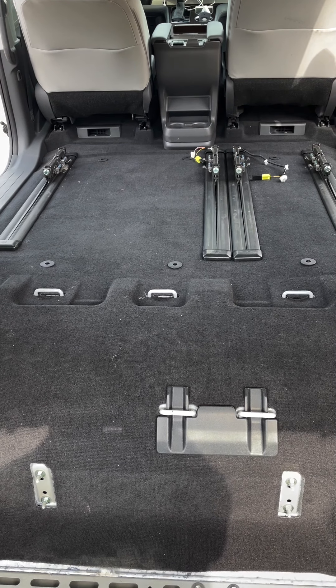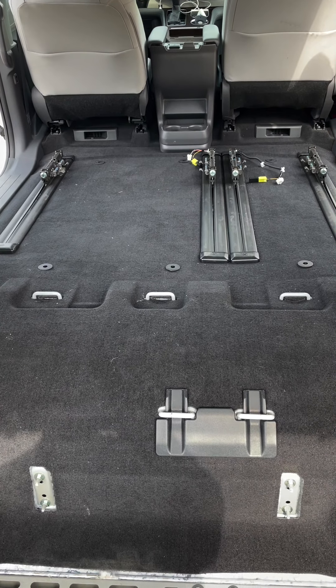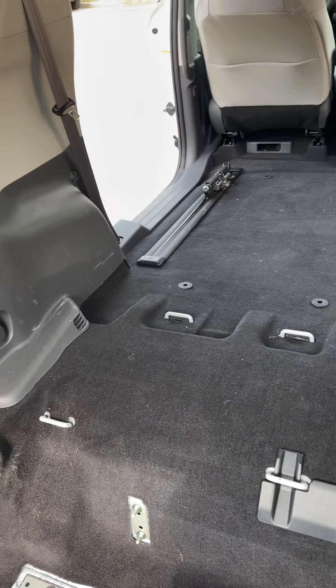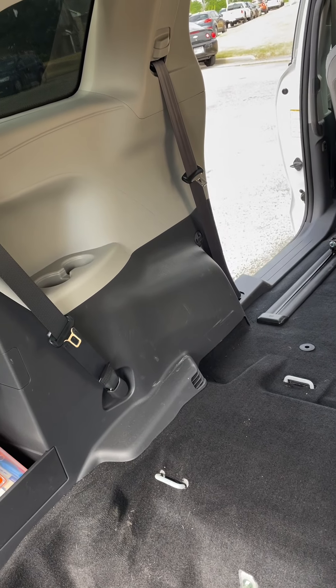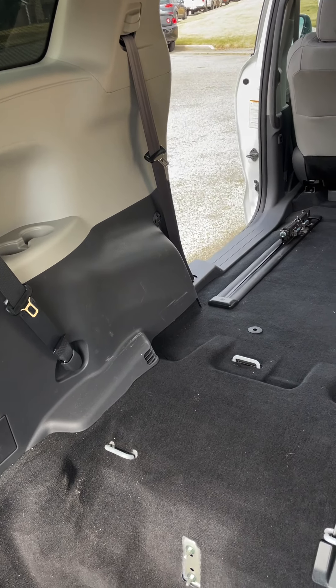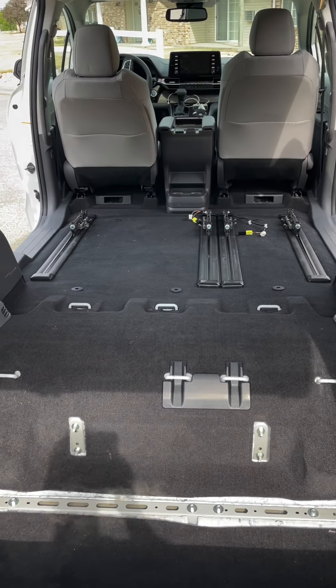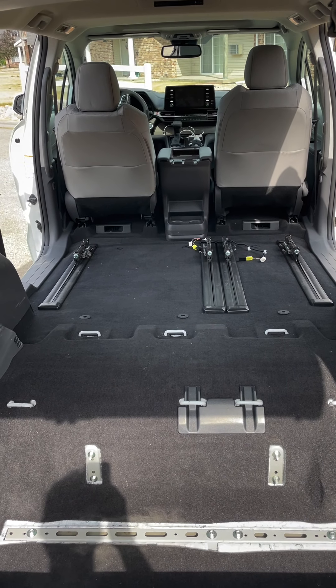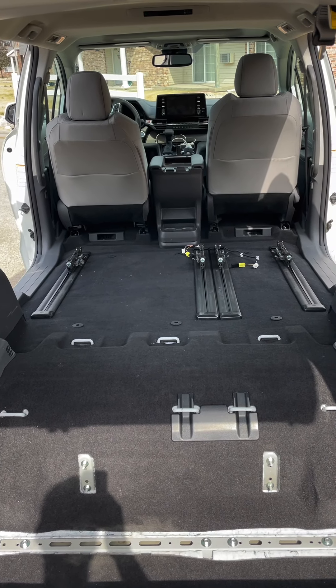Just going basic with a platform in the back. I think I'm going to tint the windows in the rear and side rear with limo tint for some dark privacy, and probably put a privacy curtain behind the front two seats. We'll see how that goes.